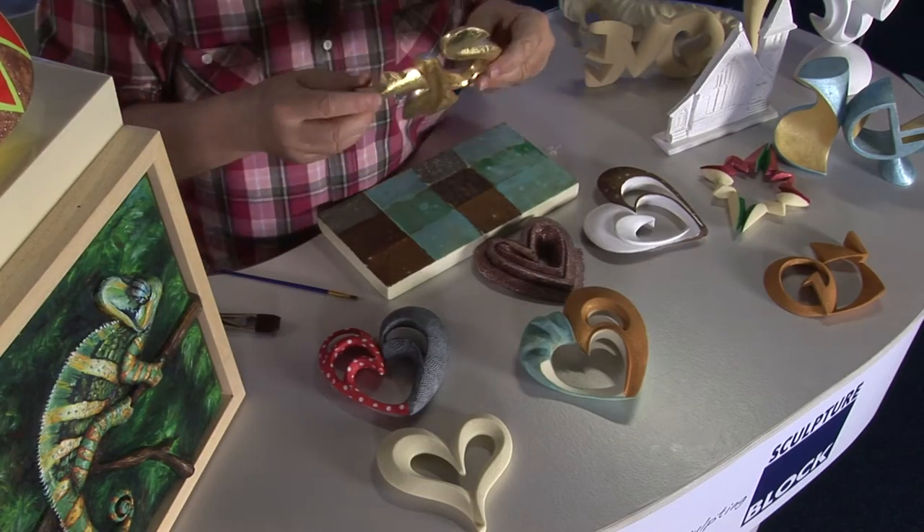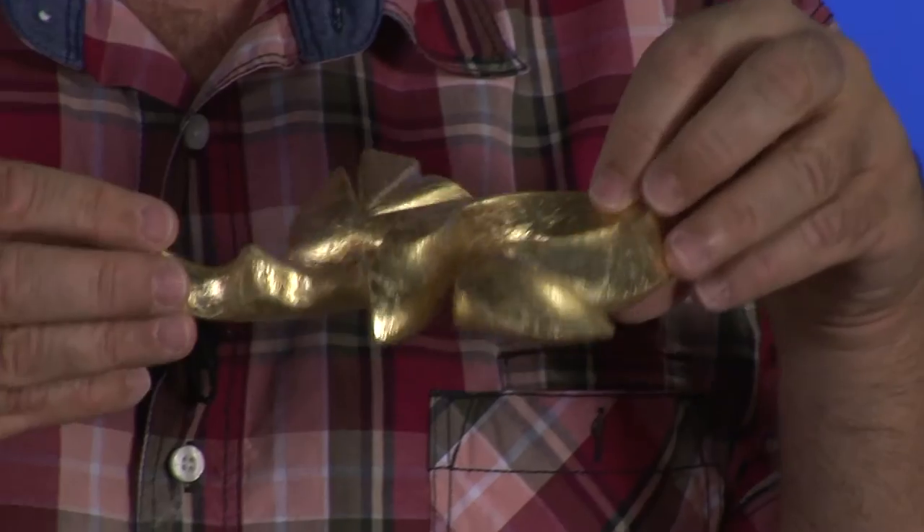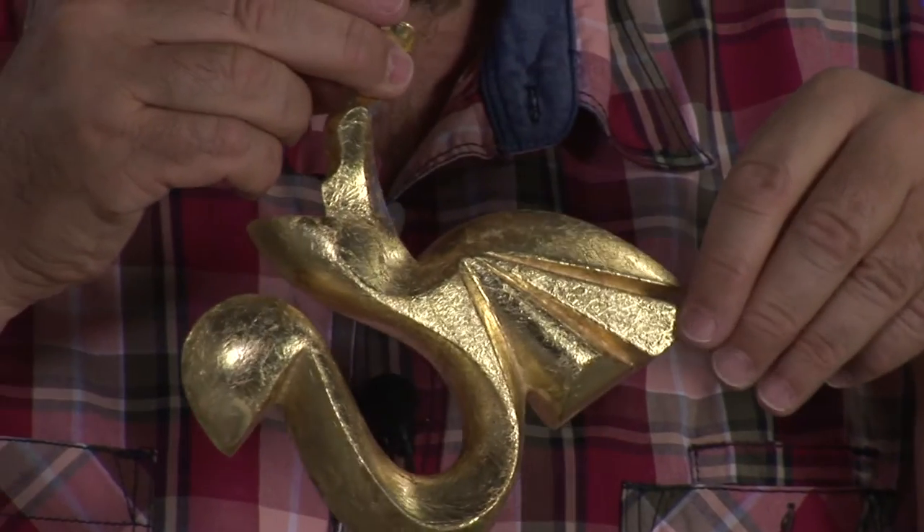Last but not least, you can use a wonderful gold leaf on top, which gives it that exclusive finish.